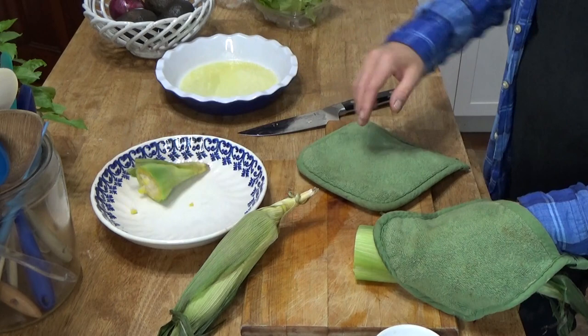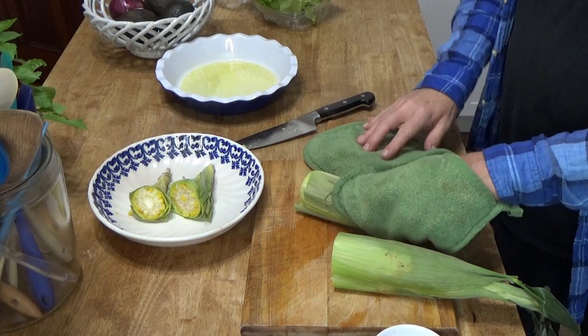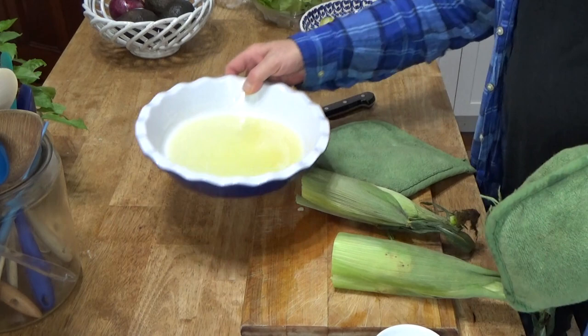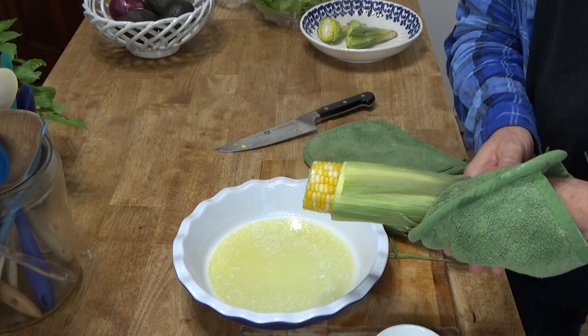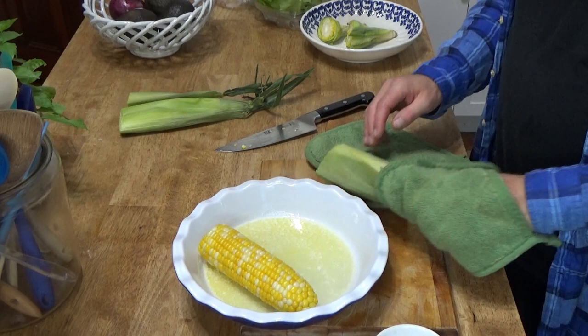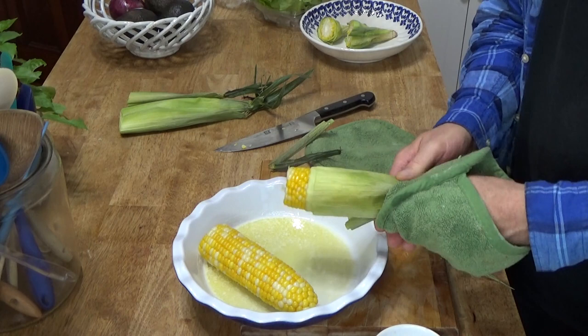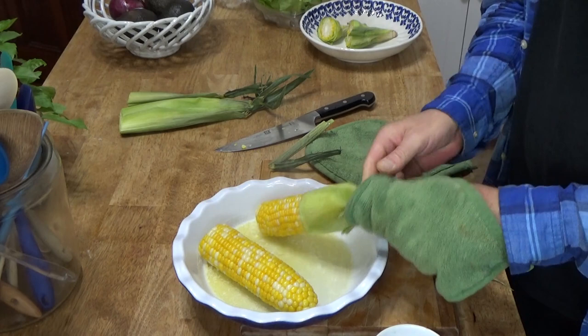Toss that aside, do the same for the other ear. And then look at this — the corn slips right out of the husk and there is no silk attached. Do this next ear — just squeeze. You're squeezing the narrow end. And there it is.